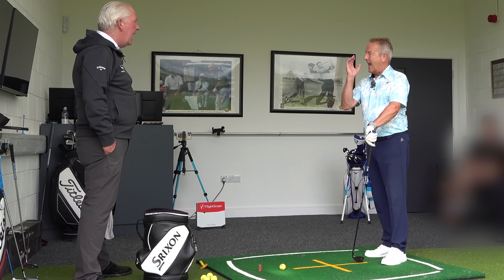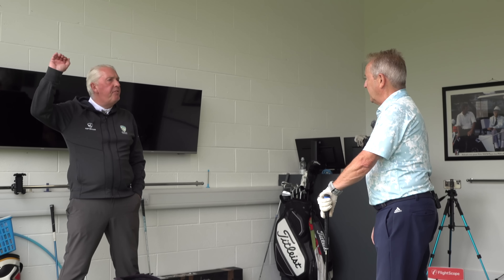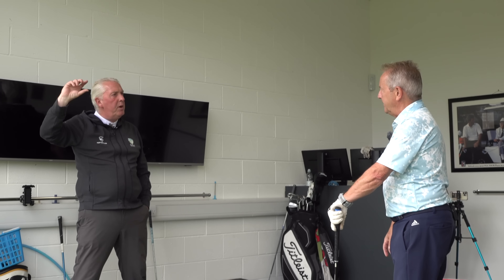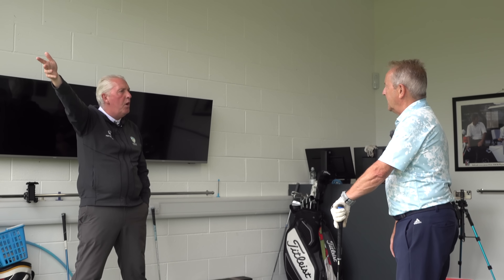So it's getting height in the shot as well. So it's getting flight, it's getting a more consistent trajectory. Correct. But it's also hitting that ball straighter rather than overshaping the hook.